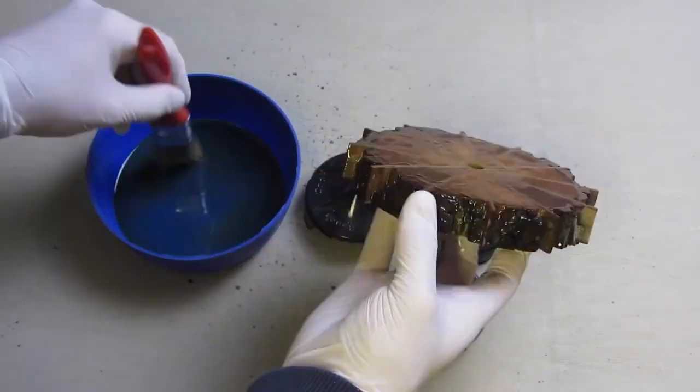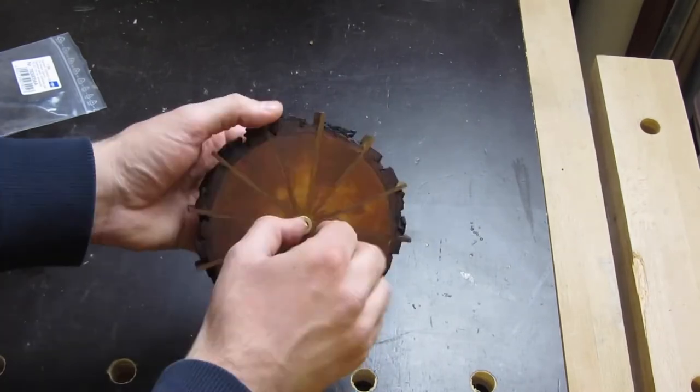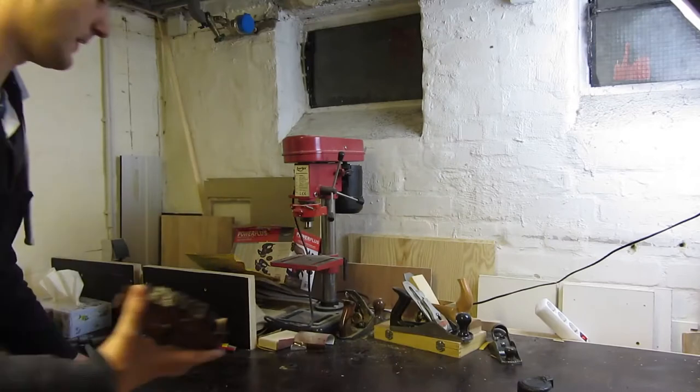In the end I finished it with linseed oil, and then it was time to assemble and mount it.